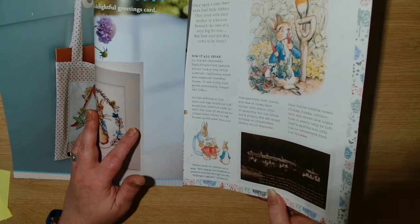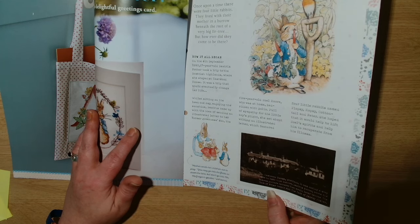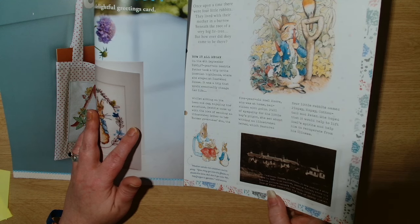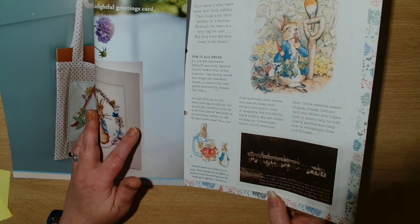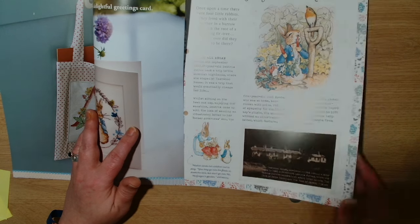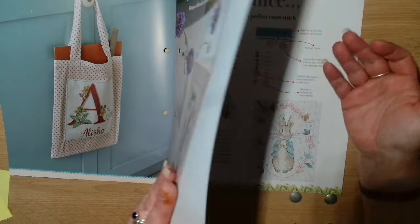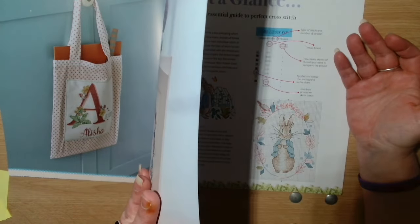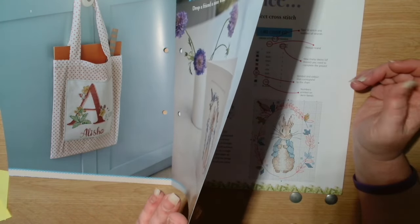It mentions Eastwood House, Scotland — it was during a stay there in 1893 that author Beatrix Potter wrote the famous picture letters that would later become The Tales of Peter Rabbit and The Tales of Jeremy Fisher. Then it goes on with the story.